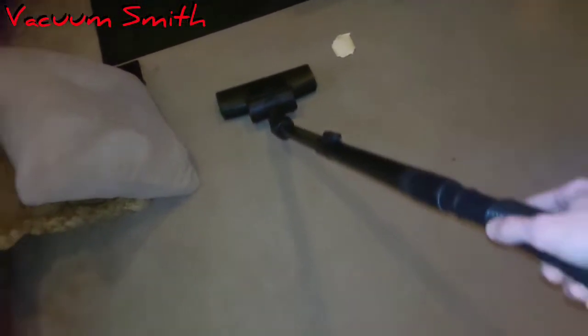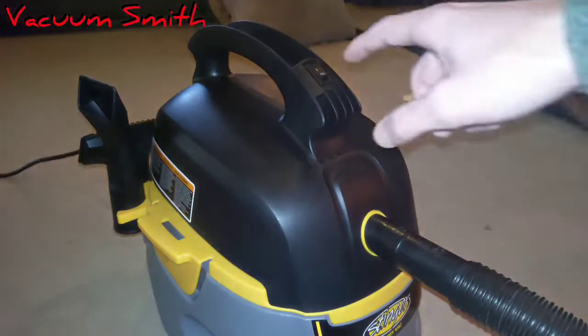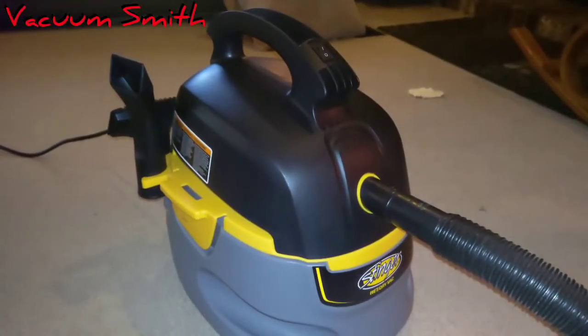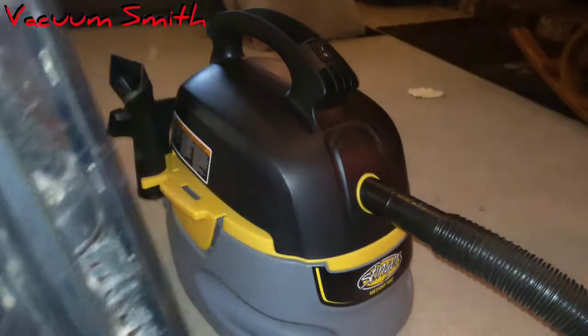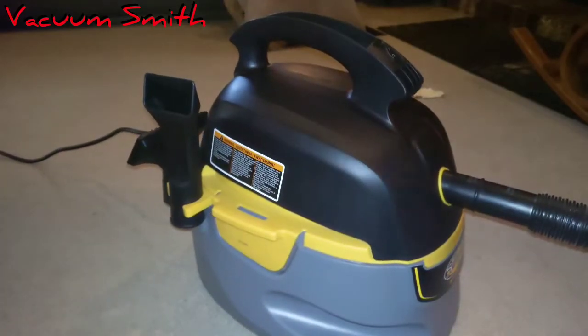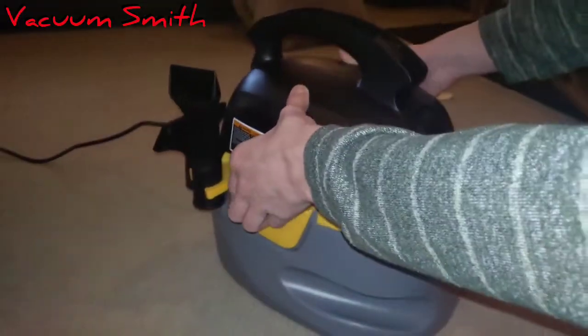Picking up all sorts of stuff. All right, let's see what it sucked up in that short amount of time. With the turbo brush it's really weak and it struggles to power it — it does spin though — so it's easier to push in straight suction mode, and that's why I use it.